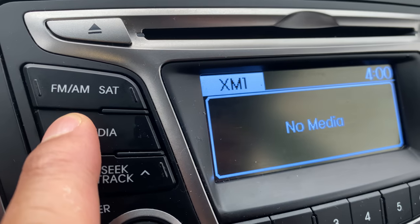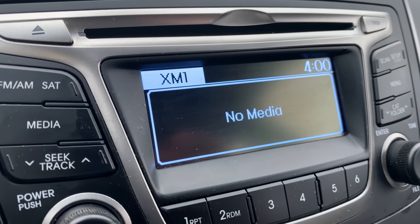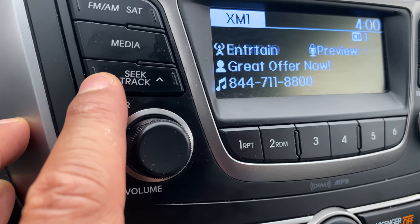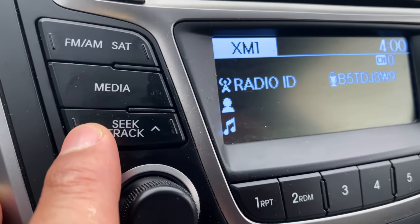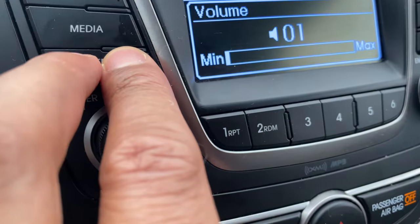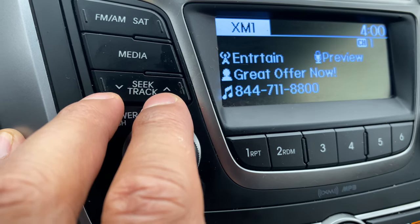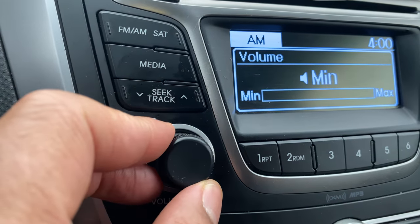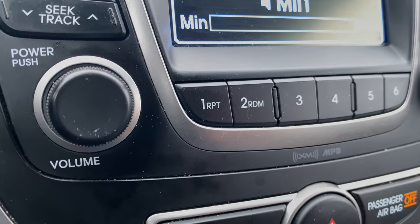Next button is the Media button. There is no media connected, so nothing happens there. Next is the seek/track button. This is for seeking tracks on the CD, satellite radio, or the radio in general. Let's go ahead and press that — you can see the radio going right there.